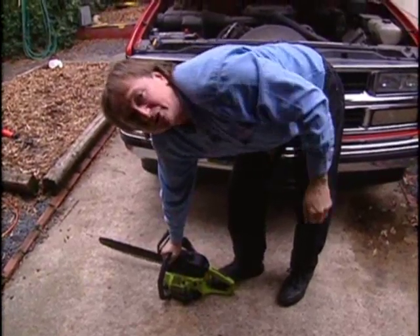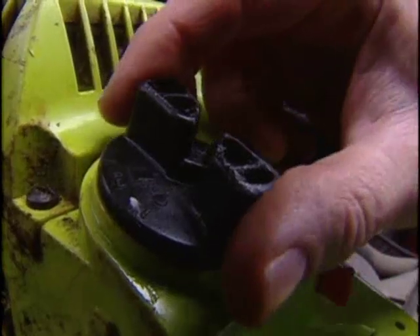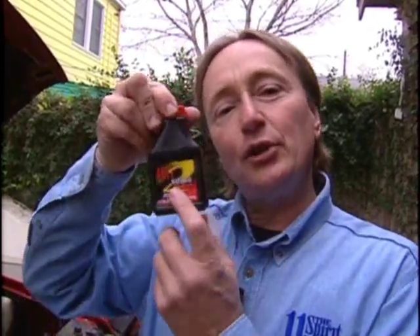Nothing's more annoying than a chainsaw that won't start, so I'll show you what you need to do to keep them running smooth. First, make sure you've got gas in it, and you've got to make sure you've got the right kind. You notice this 40 to 1 sign here — that doesn't mean that the odds are 40 to 1 against you starting a chainsaw. It means that you need to use 40 to 1 two-stroke oil in the gas.